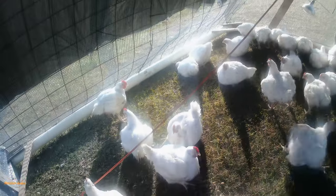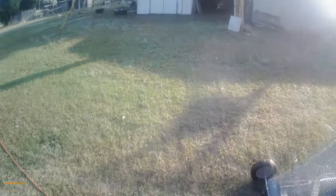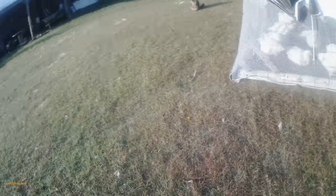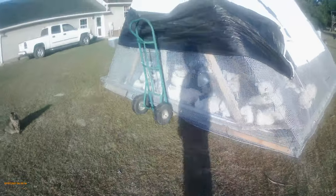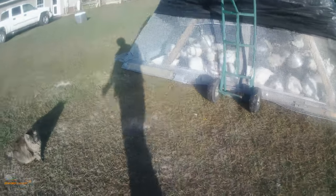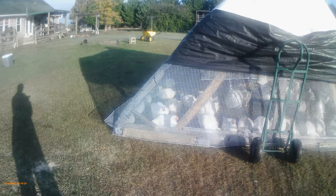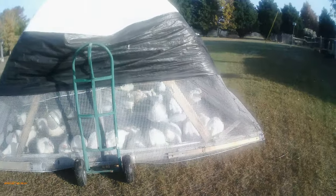I just wanted to show you how I move the chicken tractor. I move it all over my yard every day so they can have fresh grass — it's almost like free-range chickens, except they're covered and protected from varmints. Anyway, that's that segment, and in the morning they're all going to camp. I wanted to show you the tractor before I quit using it for six months. Thanks very much for watching.